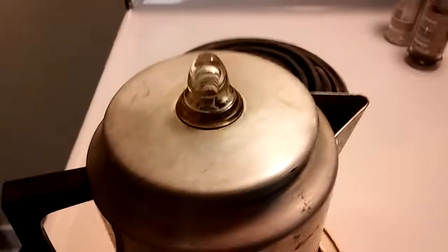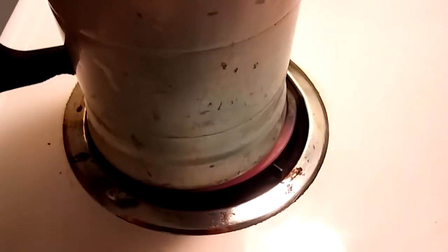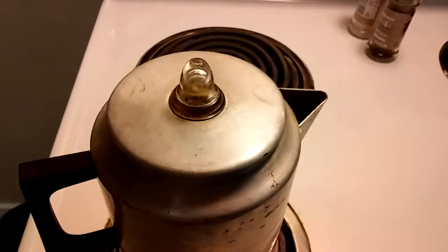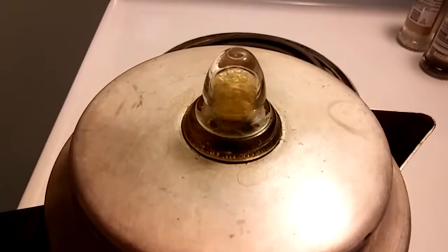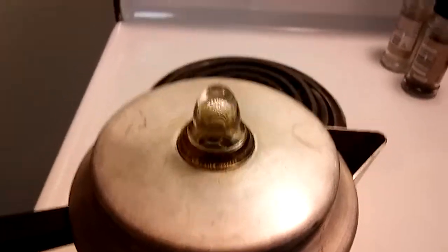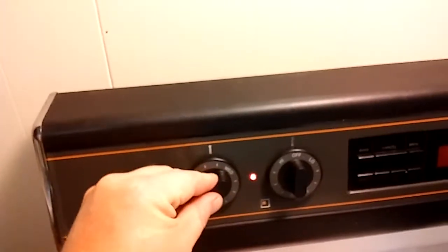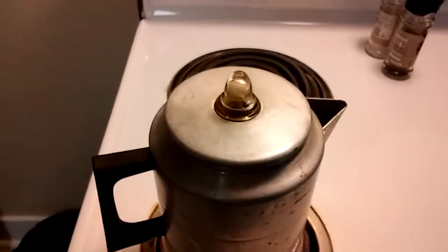Okay, now it's starting to percolate. You put it on hot — red hot, all the way on high. See that? It heats up at the bottom, shoots up that tube, percolates up, and then runs down through the coffee. Once it's doing this, you can definitely turn the heat down to below medium — even that heat will carry for a while and it'll keep percolating.